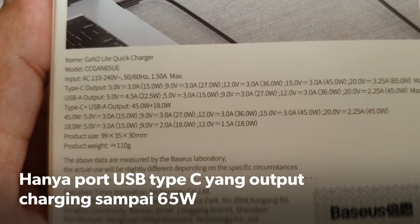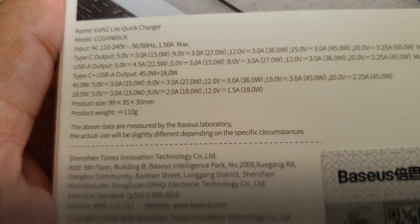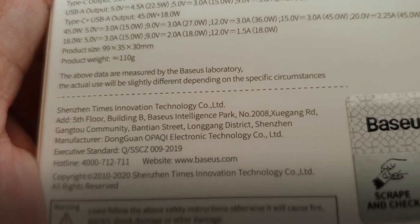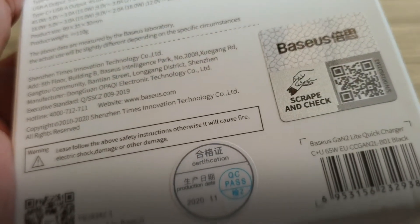Ada dua port: yang pertama tipe C yang bisa sampai 65 Watt, dan USB yang bisa sampai 45 Watt. Ini bisa dikombinasikan juga tapi memang harus drop. Ini buatan dari Precious Technology di Shenzhen, China.